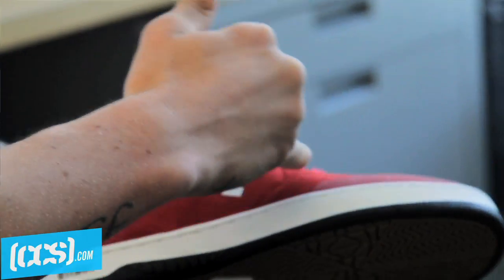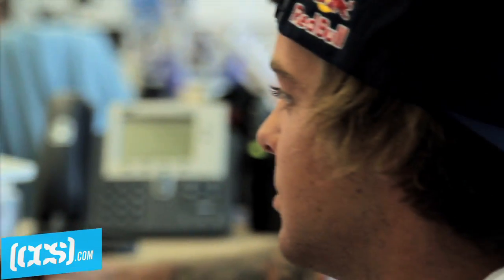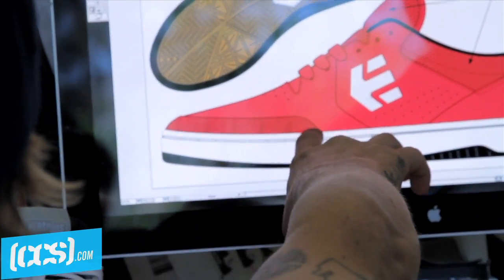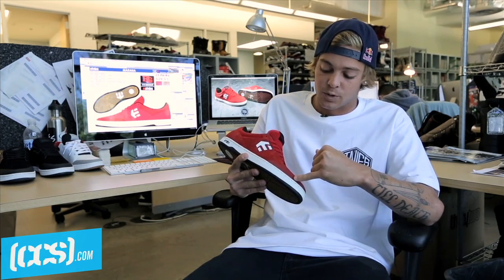I was just ripping through old shoes, coming through right at the kickflip mark. So we wanted to come up with a toe cap that was very durable and also long-lasting. I skate in these sample pairs for two to three weeks and do not get any holes here. Nothing comes apart.